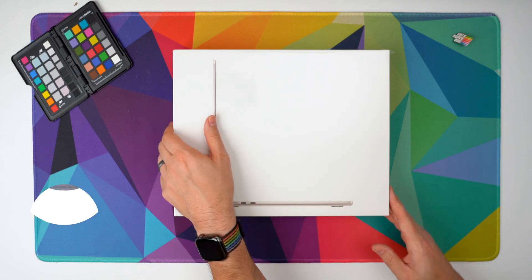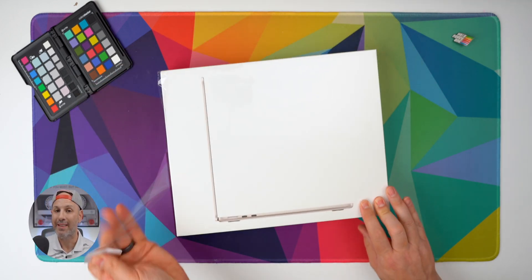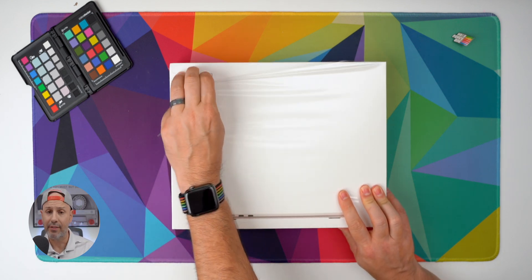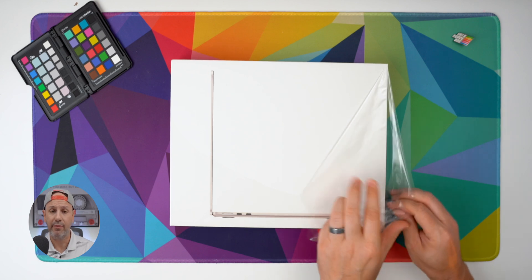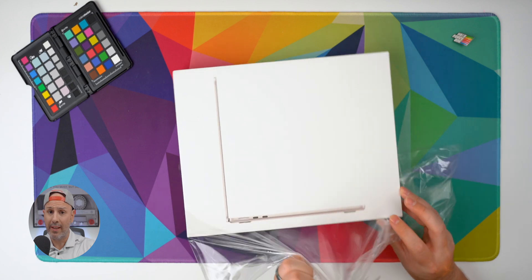First up, we're going to unbox the M2 MacBook Air and see what's inside. The device I have here is in Starlight, and I was very surprised that I was able to go down to the store and pick this up on launch day — there seemingly was a lot of stock. There wasn't a lot of people asking for it based on my questions with the people working in the store.